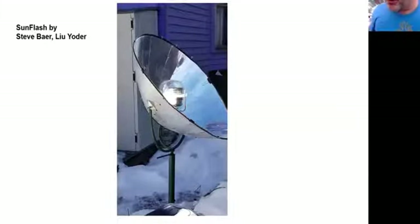The Sun Flash was invented by Steve Barron and Lou Yoder out of Zomeworks in Albuquerque. It comes with a stand like a Christmas tree stand, but many people fix it into the ground. It's a parabola with a hole in the back — about a meter across — and that hole makes it a little more stable in the wind, which is the main problem with parabolics set up high. I got mine from a solar cooker fanatic in Oregon. There are only two that I know of out there right now.